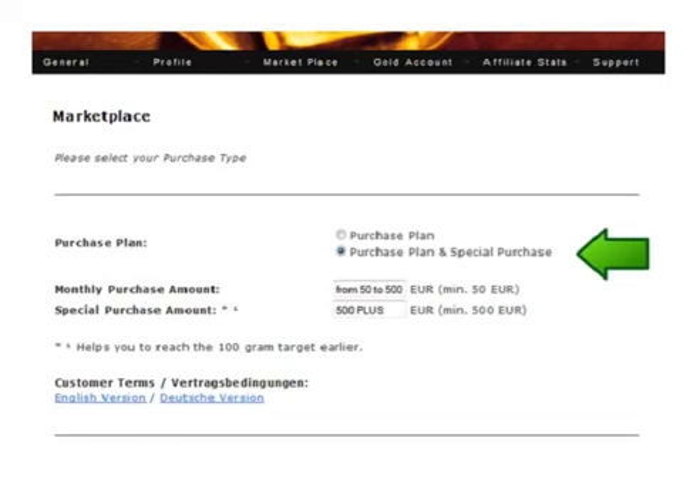Put in the correct amounts for both the purchase plan and the special purchase amount and proceed. Now delivery on purchases in this purchase plan are only possible after you have accumulated 25 grams. All purchases over that can be delivered and once you reach your 100 grams the first 25 grams can be delivered. This 25 gram holdback is necessary because of the higher customer acquisition bonus, or CAB, that is paid out over the first 50 grams that someone purchases. KB must ensure the full 100 grams are completed before releasing that first 25 grams. Be sure to click on the customer terms to read all the details about this.